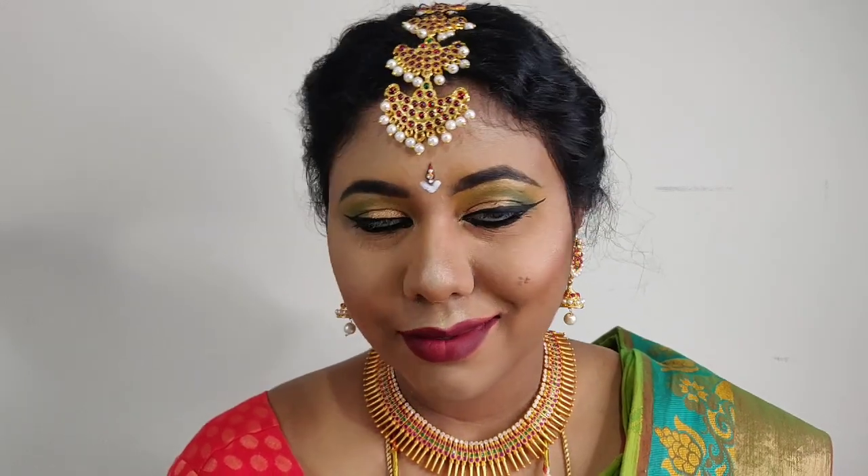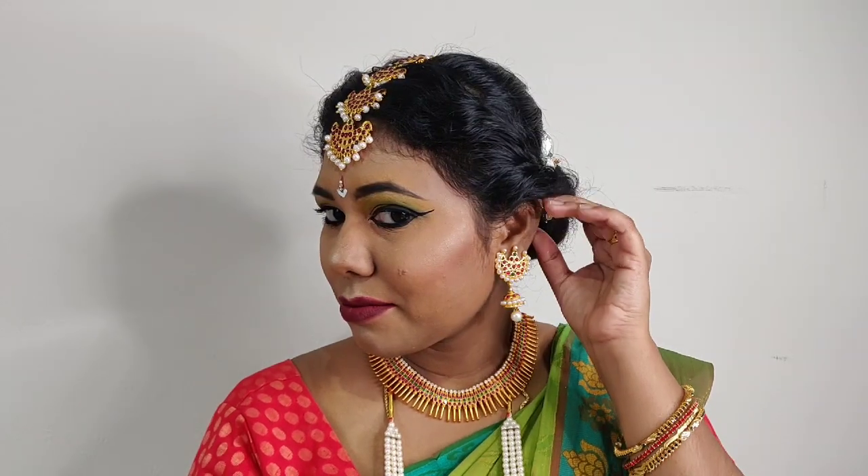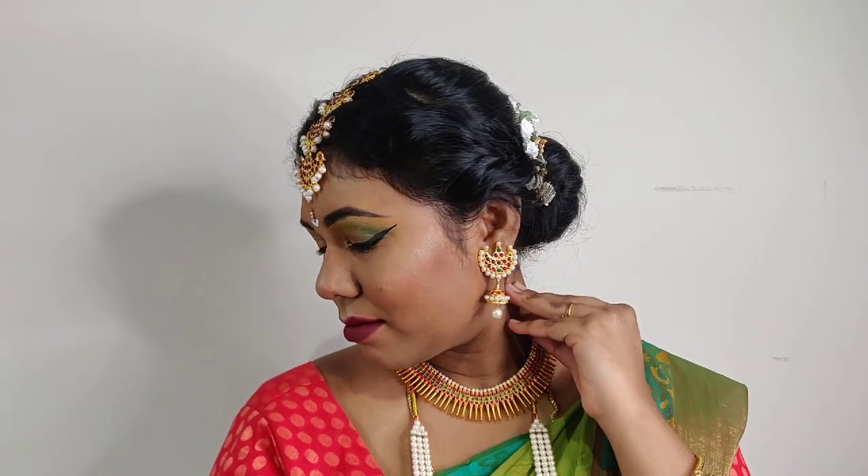Hi dears, welcome and welcome back to my channel. Here we are creating a Bharatnatyam classical dance look — a classical stage dance makeup look.